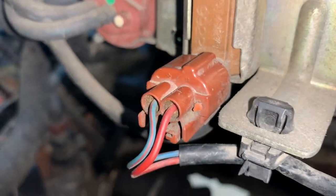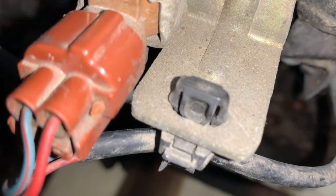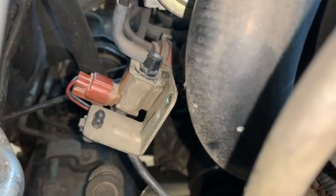Just going to pull it up now. There's a little lock right here — this black one — just going to press it down or just pull it, and it comes right off. As you can see, it's off now.